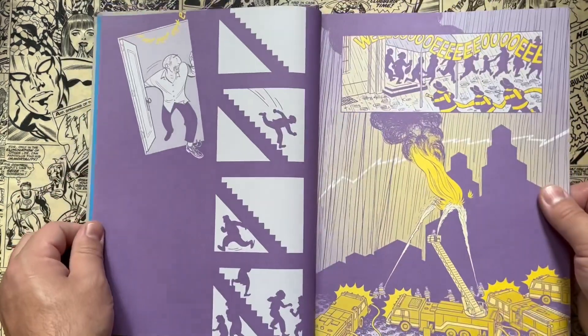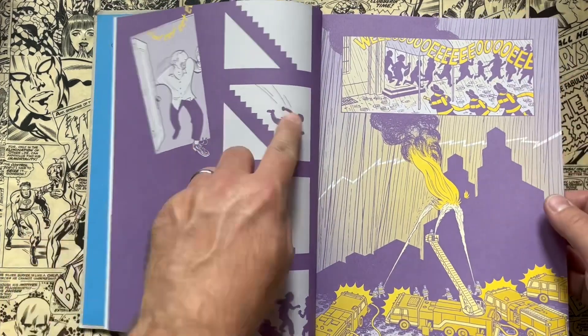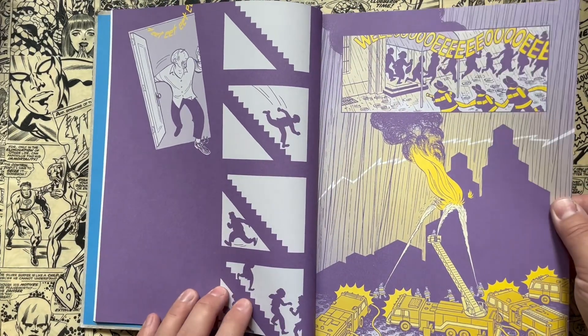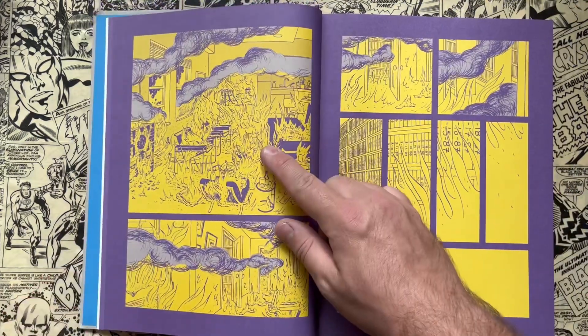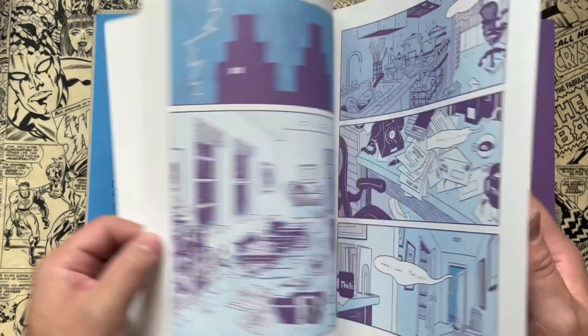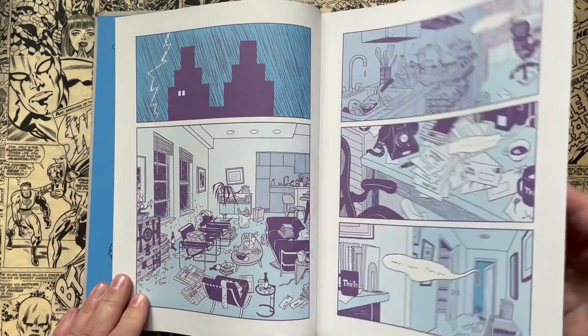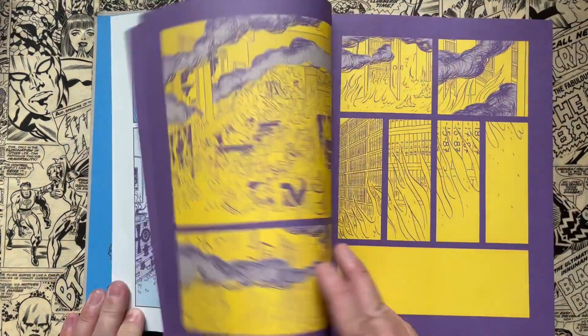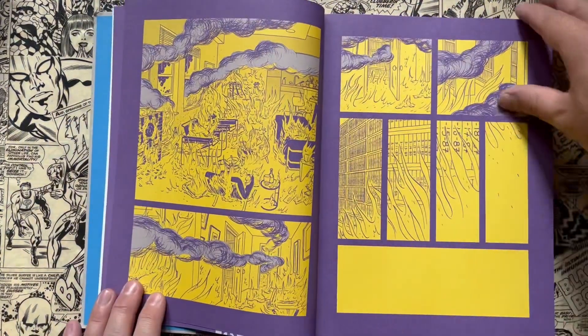You get people running out of the building, you get the silhouette of him — which has a great silhouette, great cartooning. The apartment's on fire, and if you compare the messy apartment that's not on fire to this one, it's like an exact replica, just on fire. Great use of color in the story.